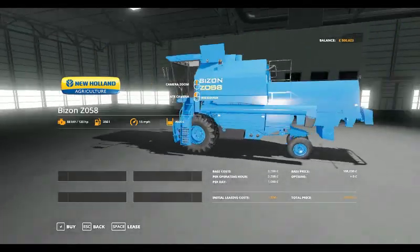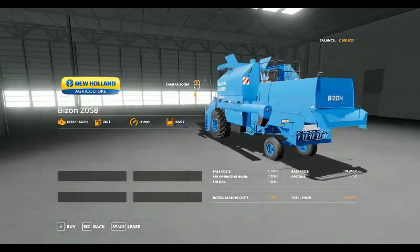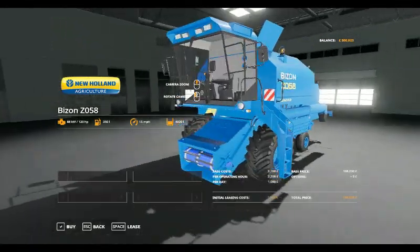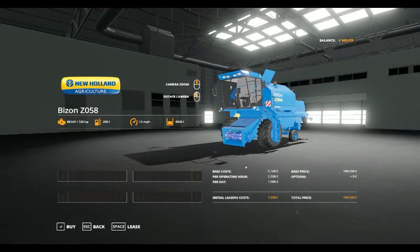Today we have got the Bison Z058. Looks like a nicely modelled combine from the shop. There are no options to add to it — it is as you see it here.